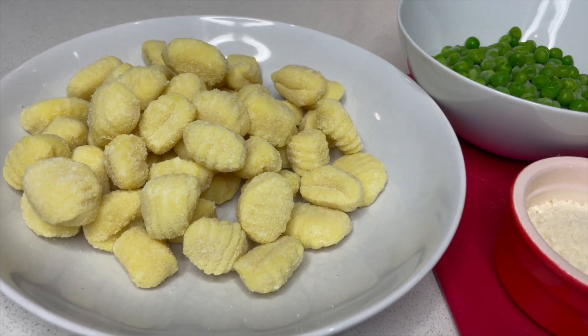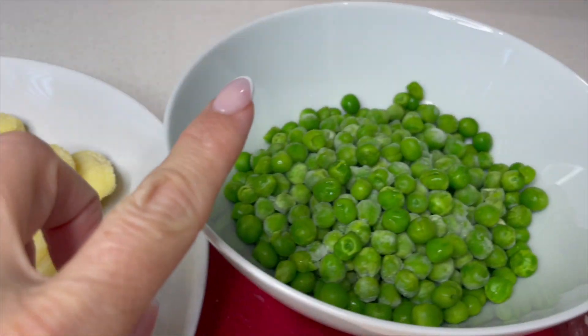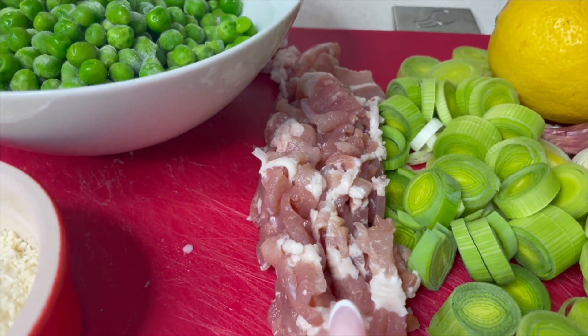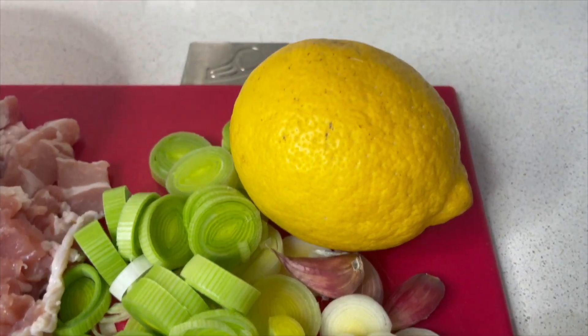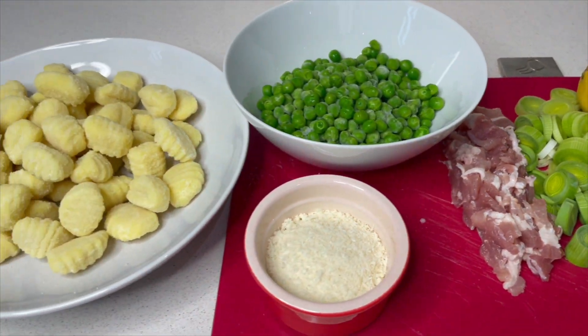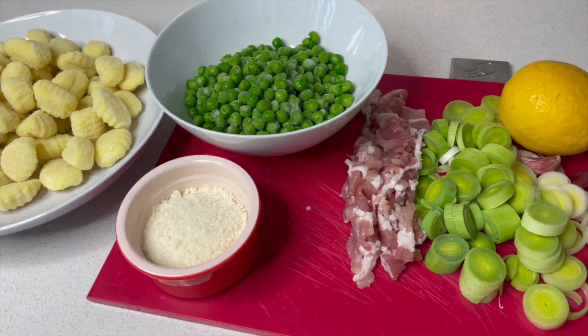Here are the ingredients you're going to need for this dish: gnocchi, frozen peas, some parmesan, some bacon which I've already chopped up, two small leeks (or one large one), some garlic cloves, and also a lemon.